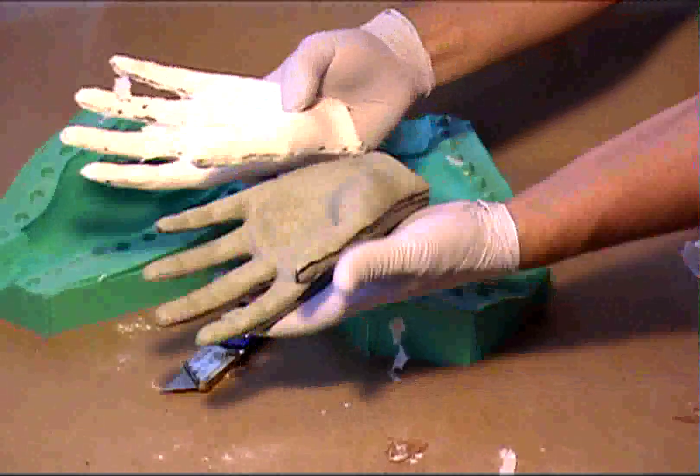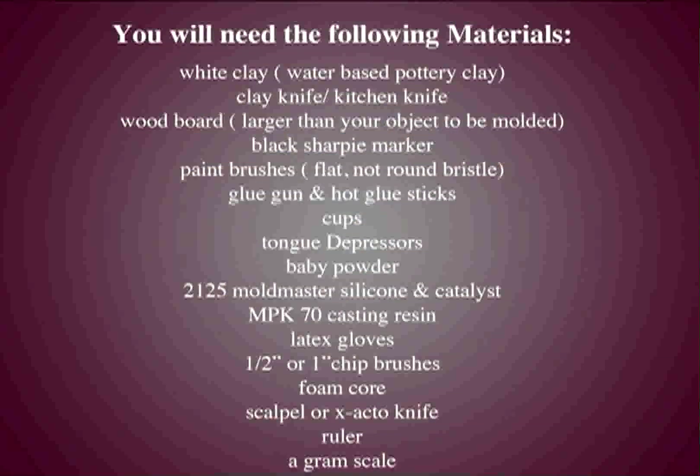And that's how you make a two-piece mold. I've compiled a list of materials which you'll need to do this project.